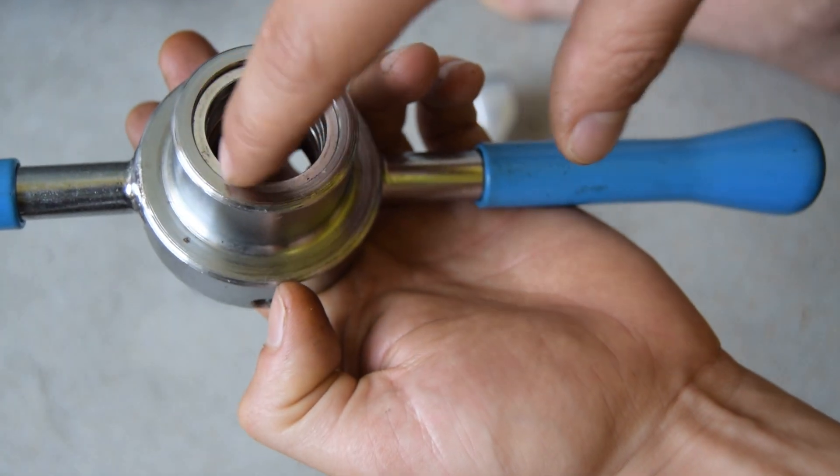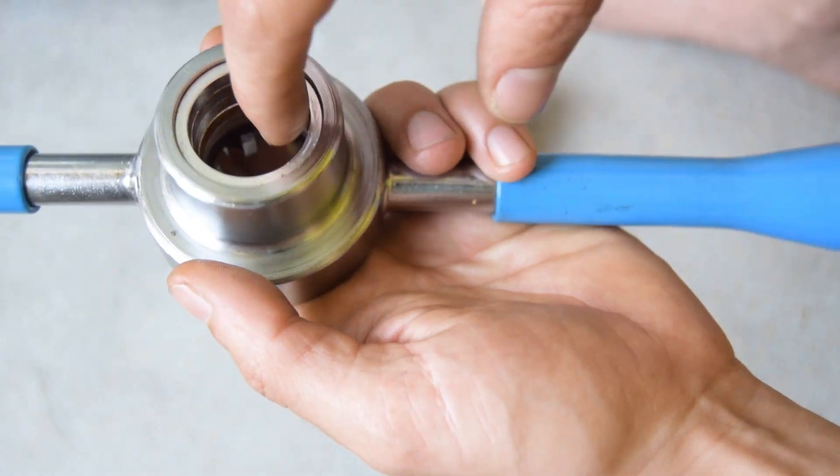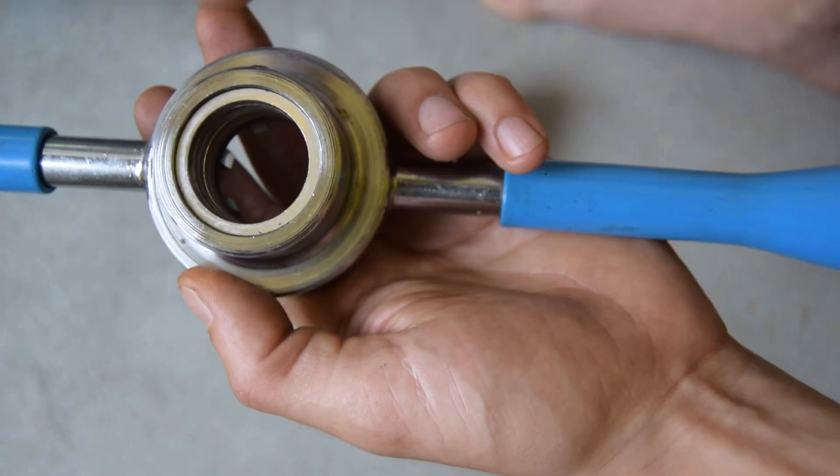Just a little thing to add: the guide on this tool was missing. I ended up using some headset spacers which fit perfectly inside and they're giving me a guide.